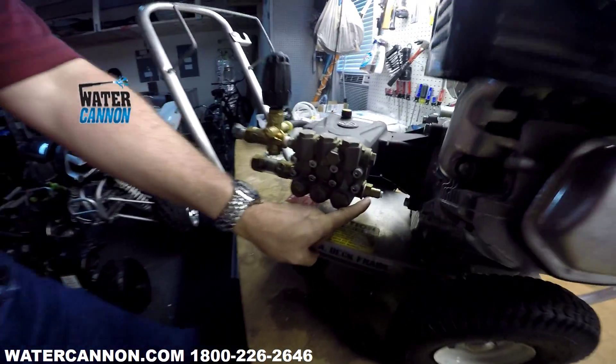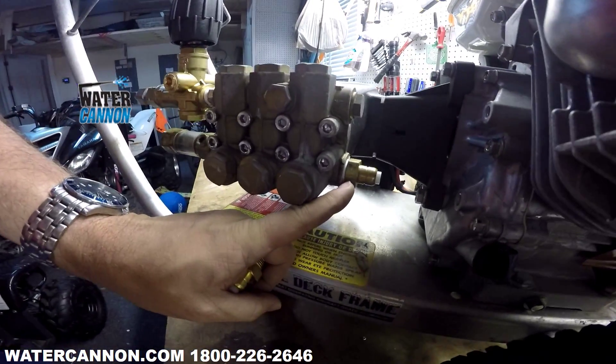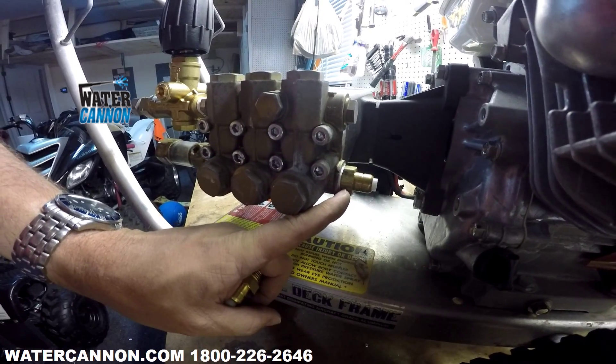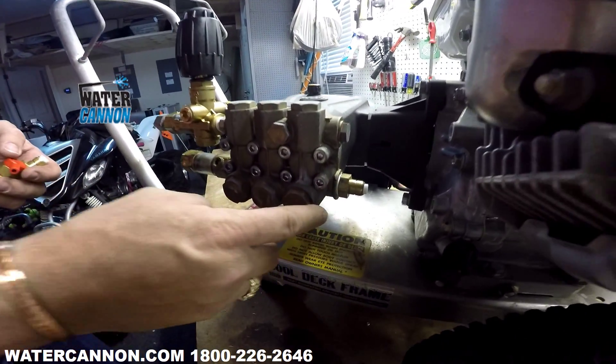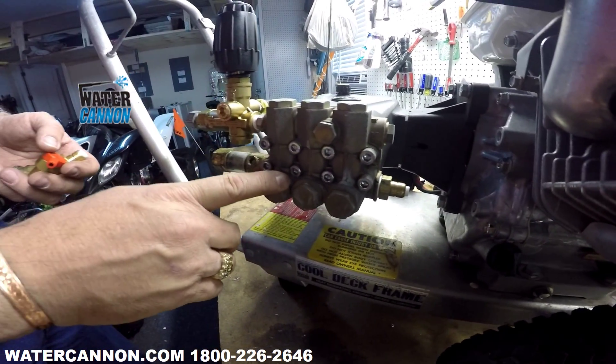Thermal pump protectors are located on the bottom side of the pump, on the inlet side of the pump. They're a safety device. They open up at a certain preset temperature for the pump to protect the packings and valves inside the pump.